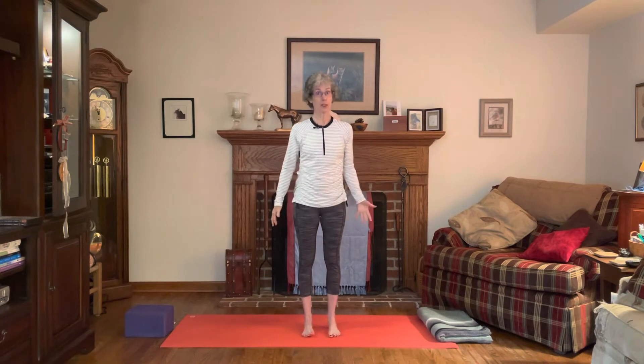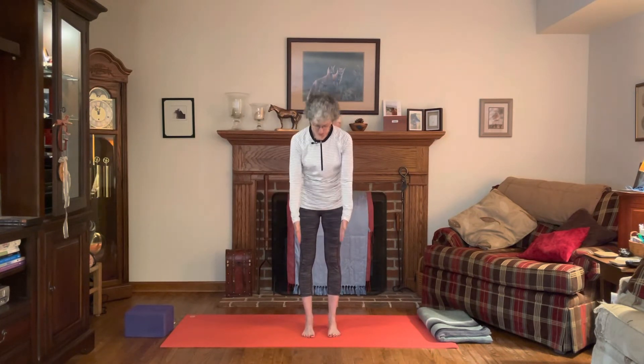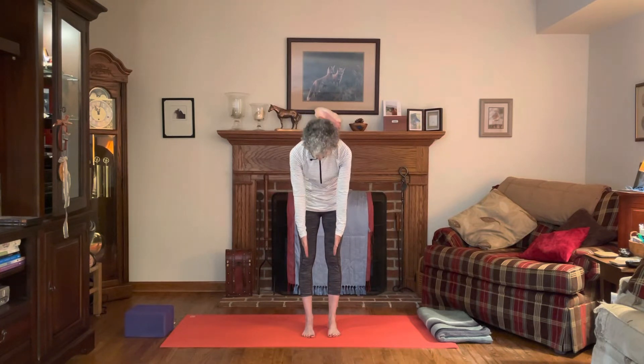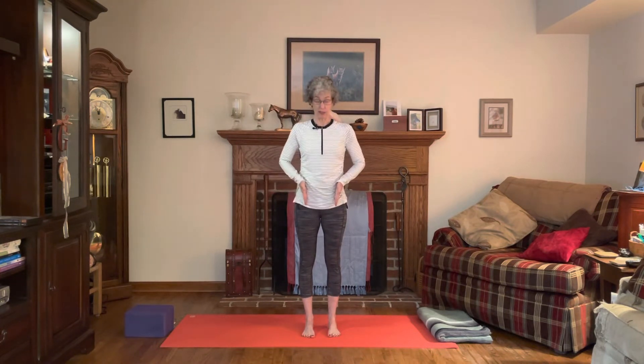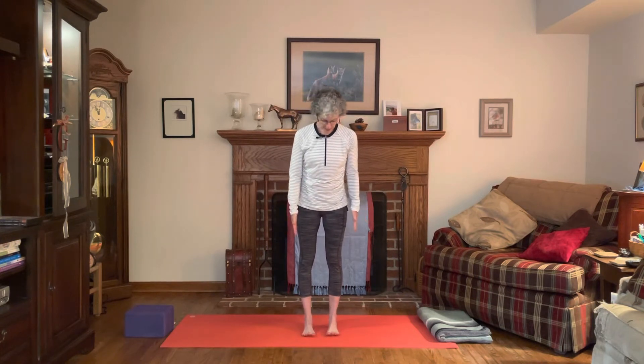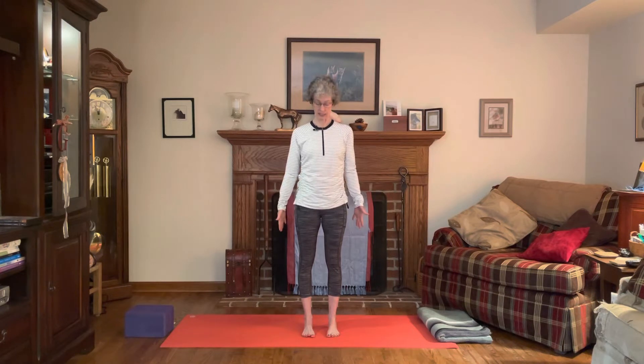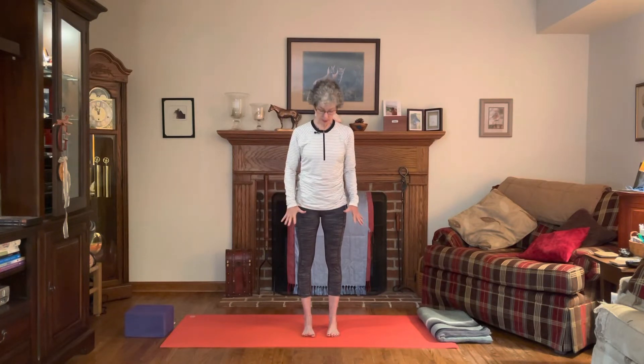Come into Mountain Pose with the feet hip distance apart, lining up the heels, the knees, and the points of the hips. Think of keeping the outside edges of the feet a little parallel with the ends of your mat. Then lift all your toes up off the mat, spread the toes, and place the toes back down so you have a little space between your toes.